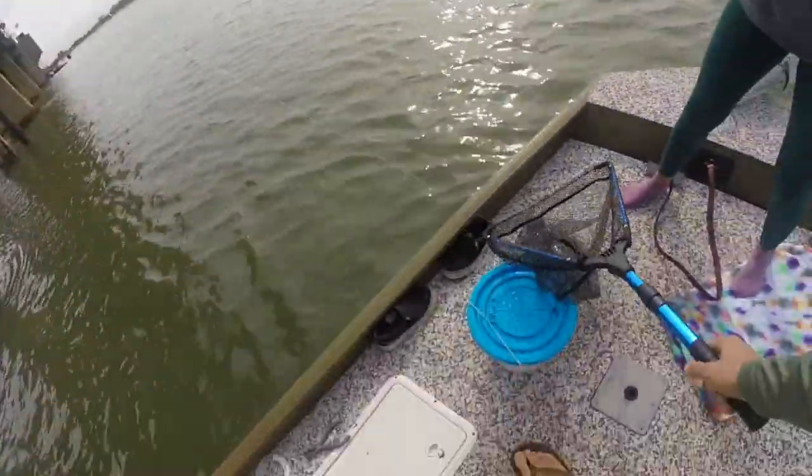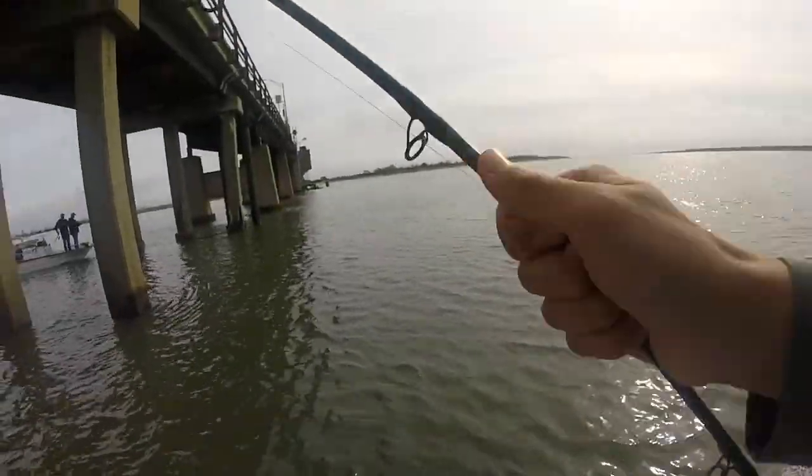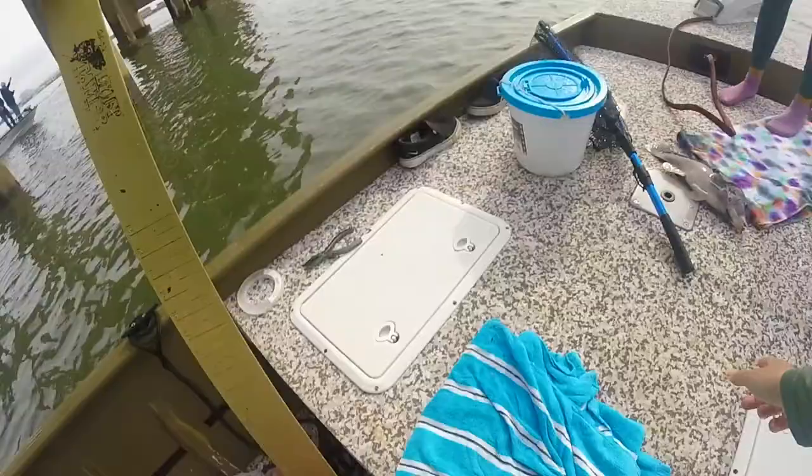I never catch the fish. I'm always the one that never catches the damn fish. You're the netter. Damn, that was my fish. That's a green crab.